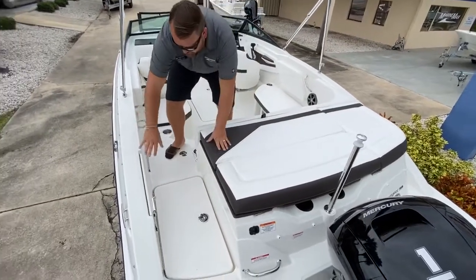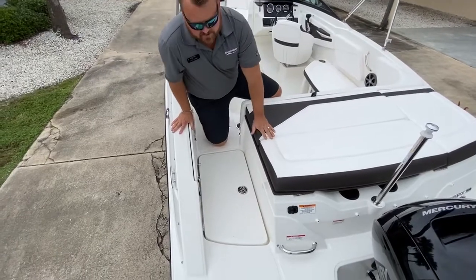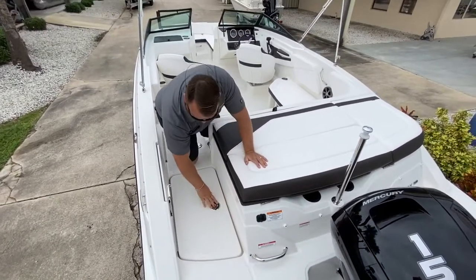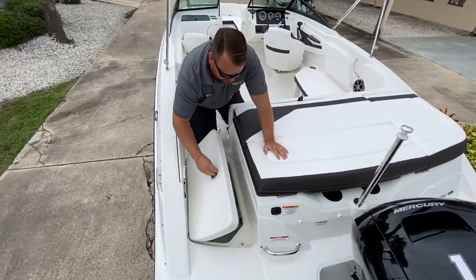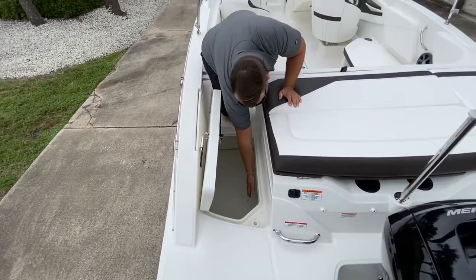This folds right back down and we have a door that will close off in here. This boat is equipped with a stainless steel package, so you'll notice stainless steel grab rail there, stainless steel latches — it is a nicer upgrade. We do have storage here with our battery and battery switches right down here.